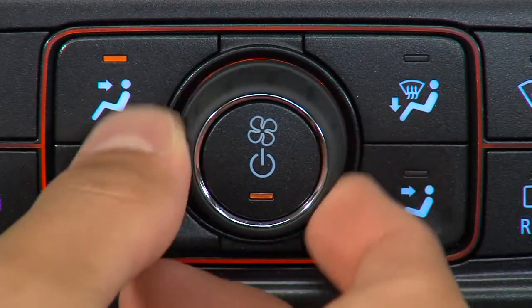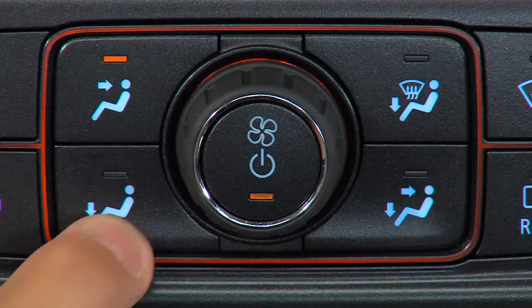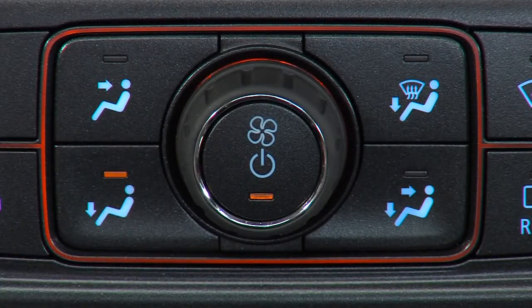Turn the fan speed control knob to increase or decrease the flow of air entering the cabin through the vents. Press the individual air delivery mode buttons to change the direction of the airflow. An indicator light comes on in the selected mode button.